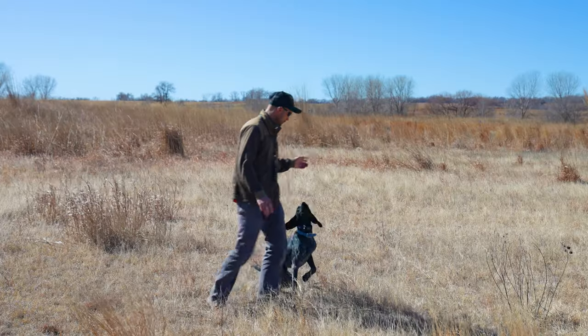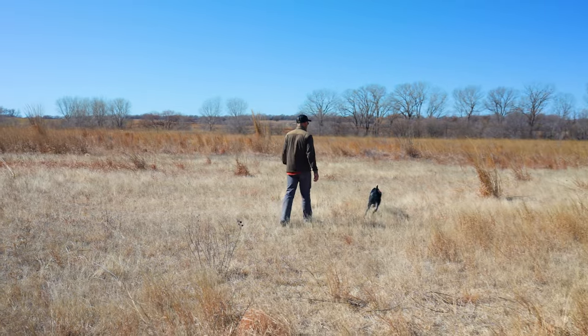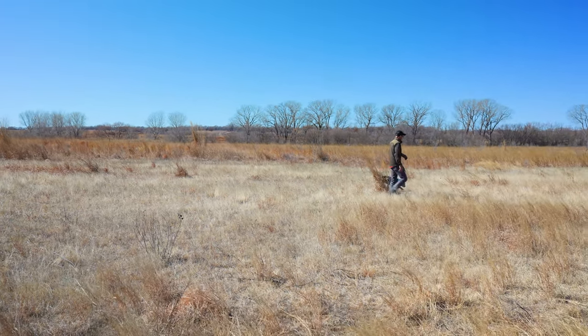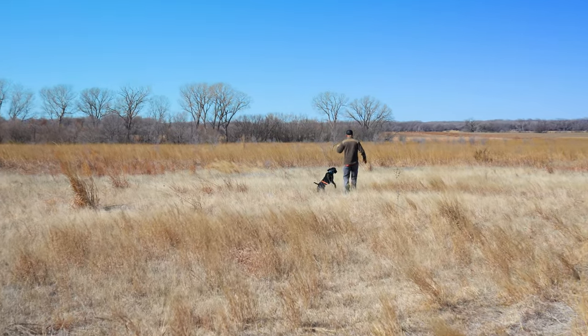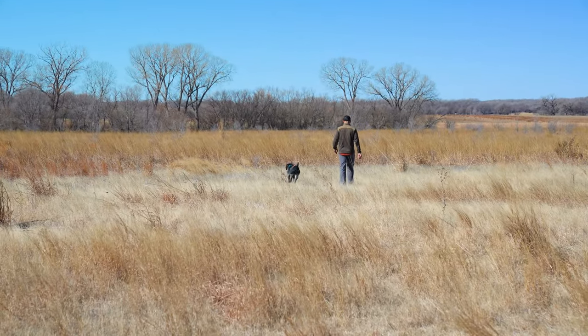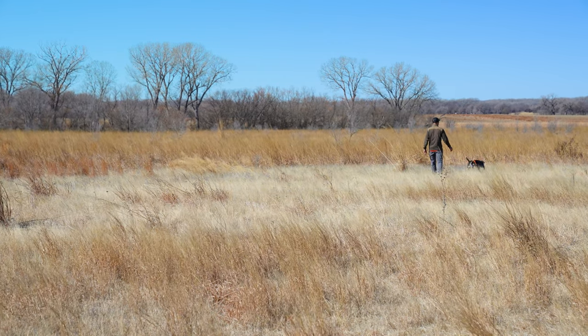Follow along here. Heel. Hunt him up. It's pretty normal for dogs to be a little bit sticky, a little bit different to begin with wearing that belly collar. Hunt him up. Let's go, bud. Don't be surprised — these are those simple drills. It doesn't look like the real deal yet.